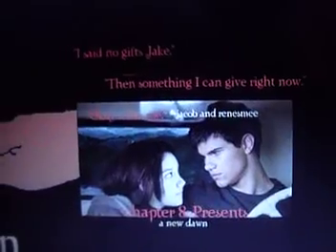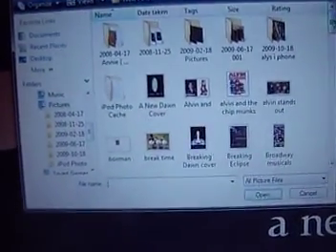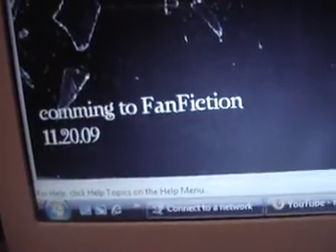That's something slightly new. And now I am going to show you the Breaking Eclipse cover — I didn't draw this one, I got it from a picture on Google. There's broken glass, and Breaking Eclipse coming to Fan Fiction 11-2009, which is the same day as New Moon. So there you have it.